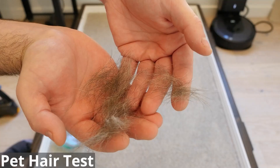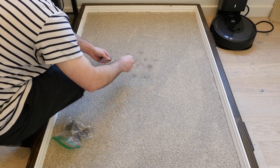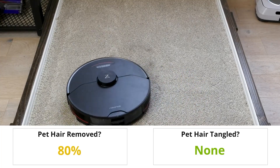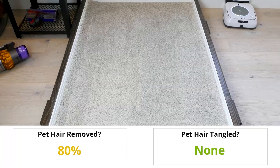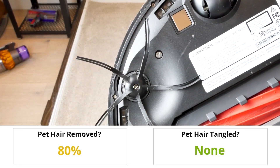Our pet hair test is similar to the long hair test. We place pet fur on high-pile carpet and run the vacuum over the fur to check how much was removed and if any pet hair tangled. The S7 Max V removed most of the pet fur, though some hair remained after the test. The brush roll showed none of the hair was tangled in it, but some pet fur appeared to be statically stuck to the bottom of the vacuum.